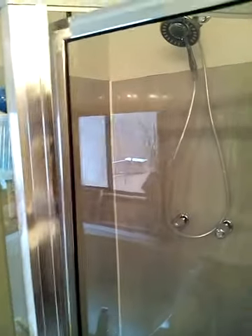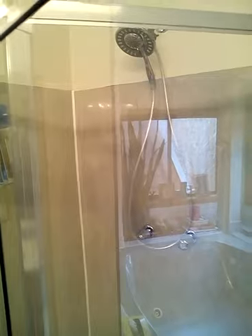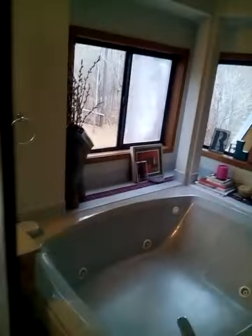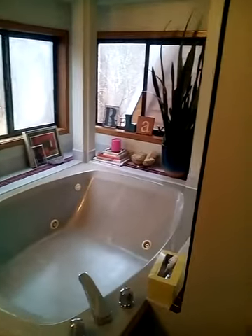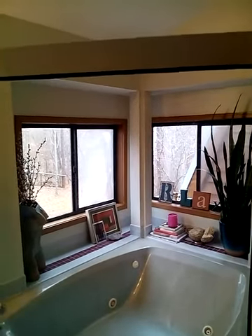Excuse my phone. It's just got some stains in it. I'm not sure if y'all can see that. I'm going to try to hold it steady as possible. It's hard to see now. We did get the soap scum off of the glass. You can't even tell I'm looking through a glass. I guess that's good.